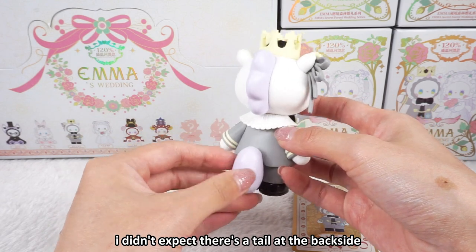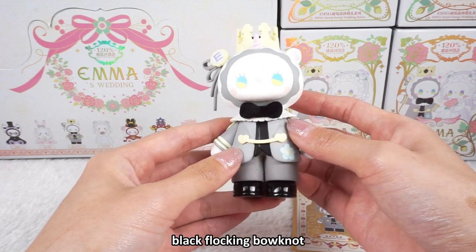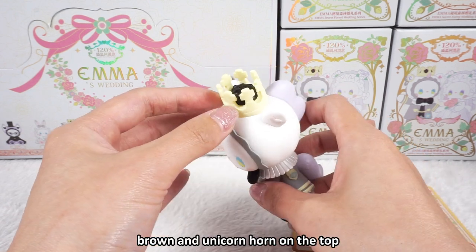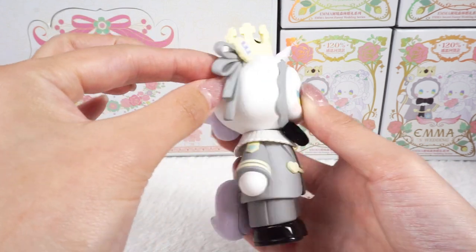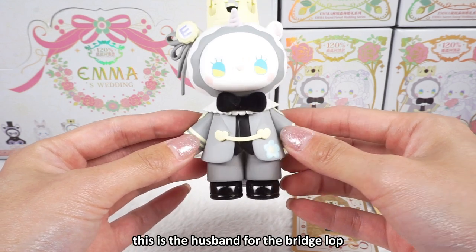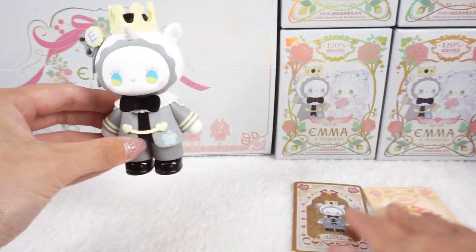I didn't expect there is a tail at the back side — it's so sweet. The tail is purple. I like the light purple. The ball ears are black flocking. It is wearing a yellow crown and a unicorn horn on top, with the letter E. The bridegroom is wearing a suit. So this is the first one: Bridegroom of Unicorn.